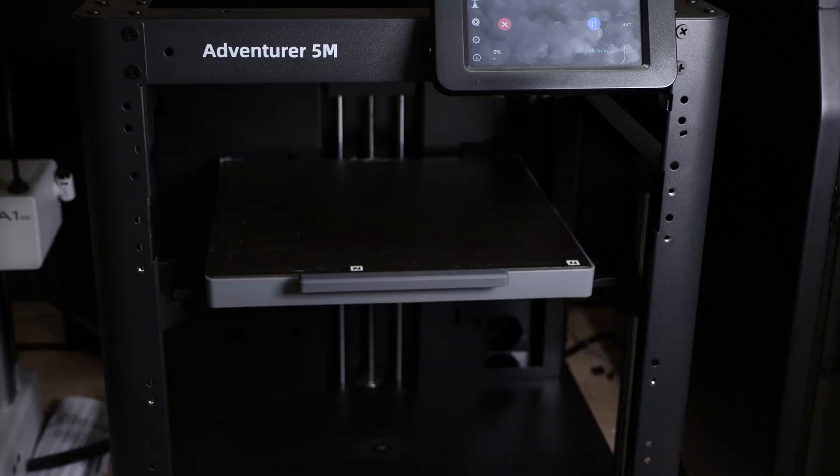It's going to take a minute or two to get this thing going — it'll go through its preheating and automatic bed leveling process, and we'll check back in periodically, especially once it gets closer to the spool running out.